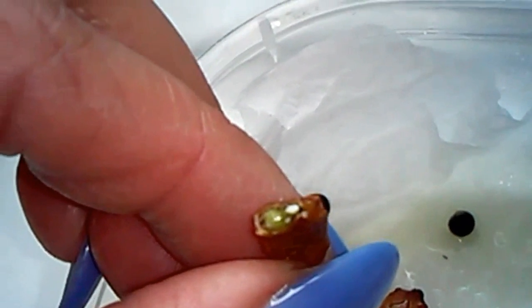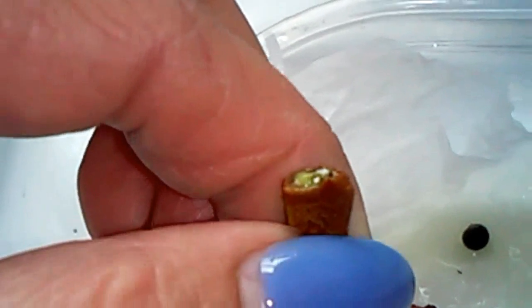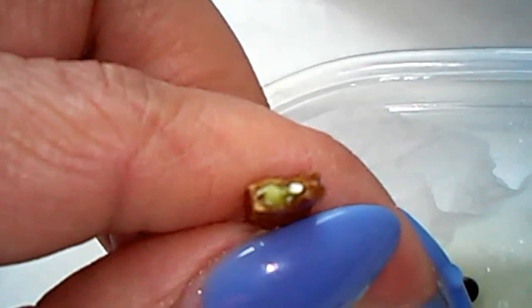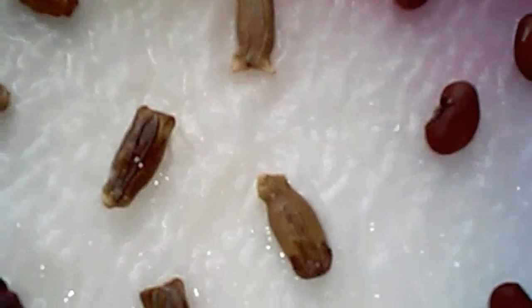For my bitter melon, I cut a little bit of skin in the corner using a nail clipper so the water gets in and they sprout more easily. What I'm gonna do is just cover it with another paper towel — there you go — and cover it up.